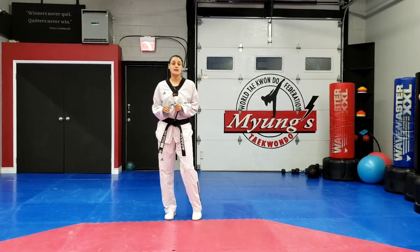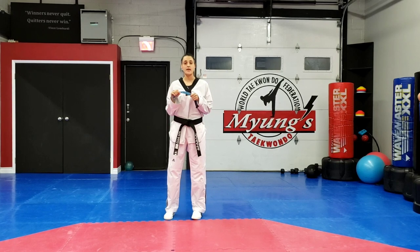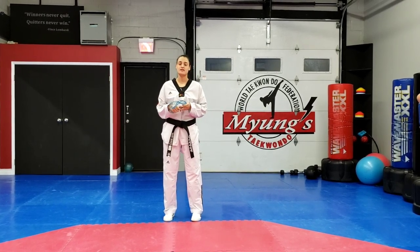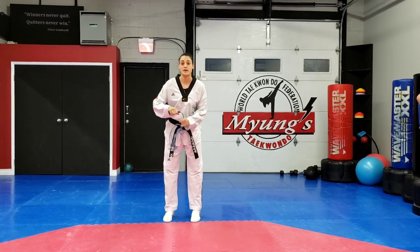Hello everyone. This week's workout we're going to be doing skipping. So if you have a skipping rope, you can go grab it. And what we're going to start off with first is we're going to do single jumpings.